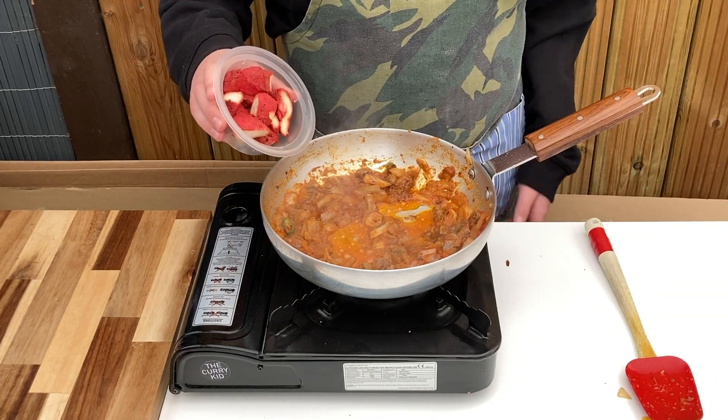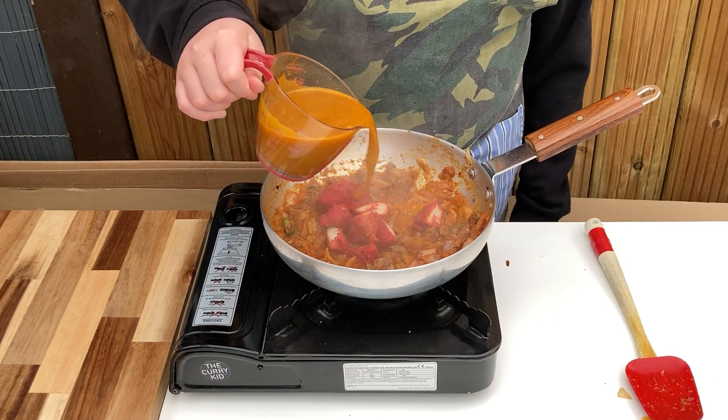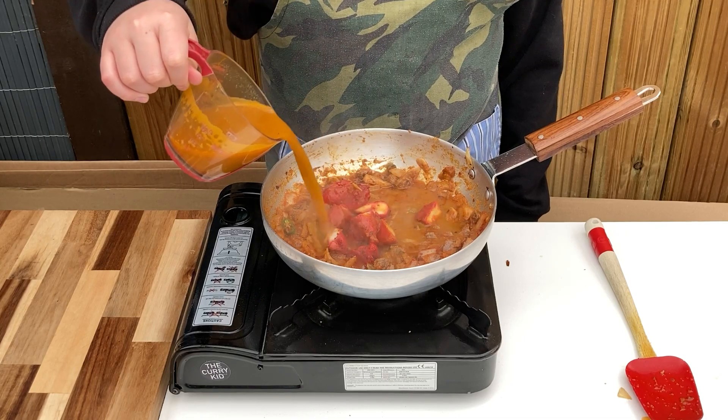Add in the sliced chicken tikka along with a heated up base. Stir through and allow to reduce by half. There is a link for my yoghurt free chicken tikka recipe popping up now.